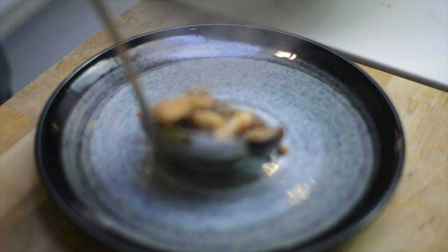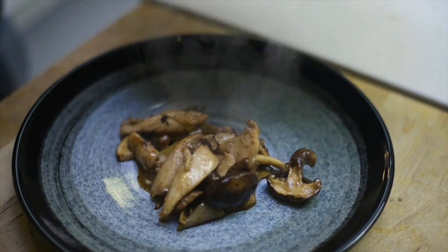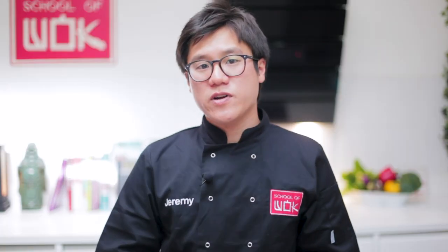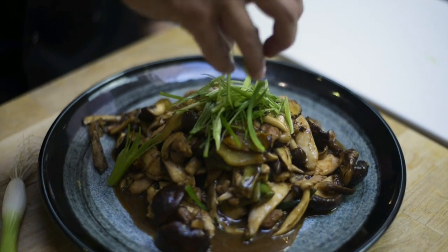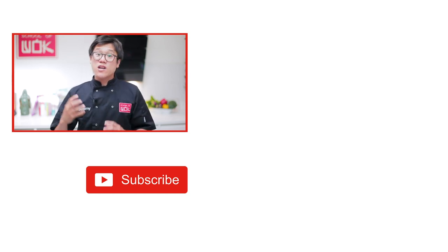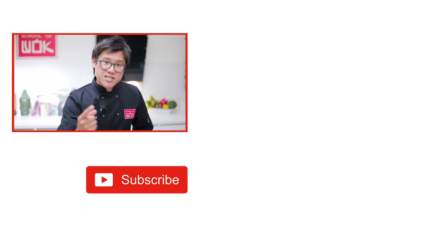Time to serve up — garnish with a little finely sliced spring onion. Best part of the day, time to tuck in — look at those mushrooms! Thanks for your suggestion Amanda, I love this dish. Really great home cooking, simple stuff — just a bit of light soy sauce and oyster sauce for a savory finish. If you like this type of recipe and want to know more, subscribe to our channel and keep the suggestions coming.